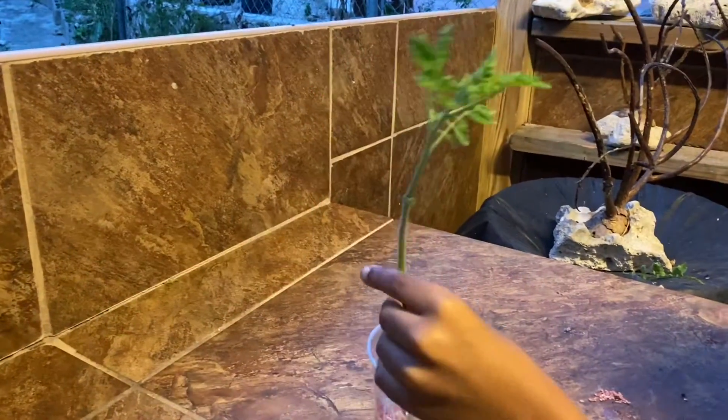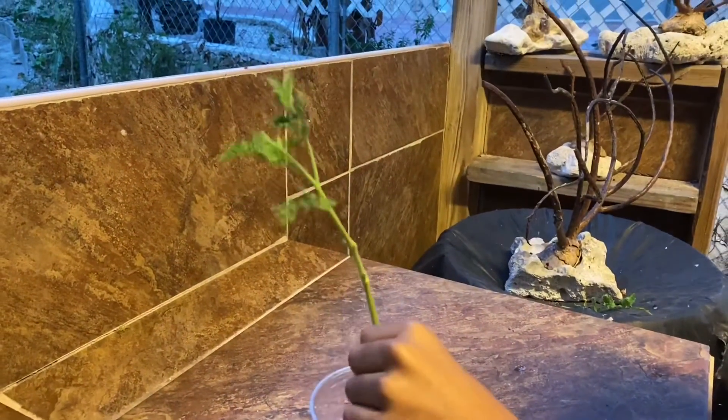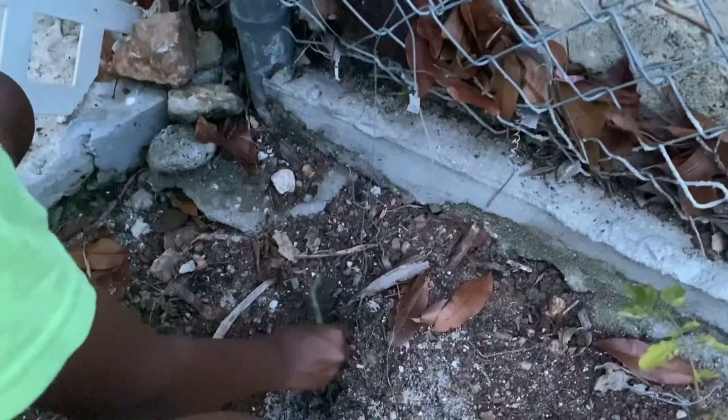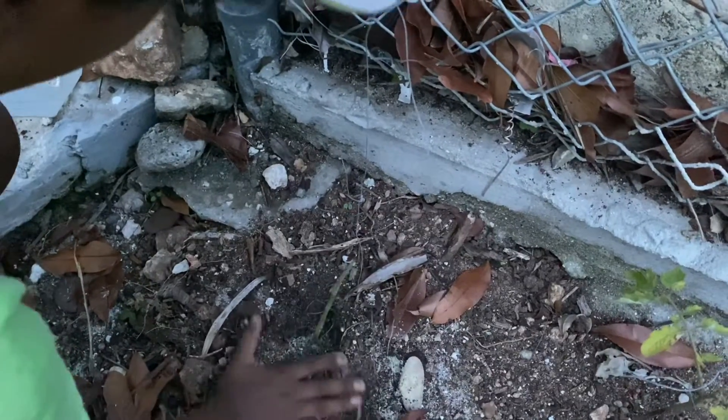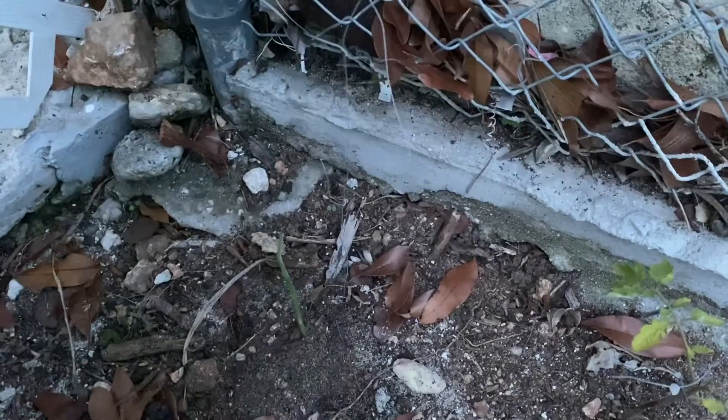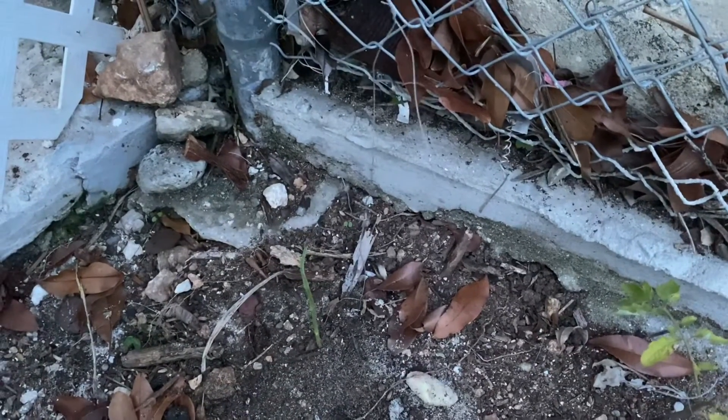Then we plant it in the ground. The other sucker we just cut, I'm going to put it straight into the ground. I already dug a hole — just going to stick it in, cover it back, pat it down so it can stay in, and that's it. Water it after.